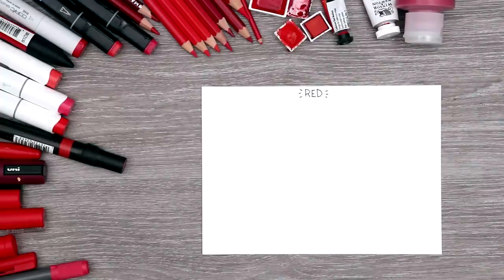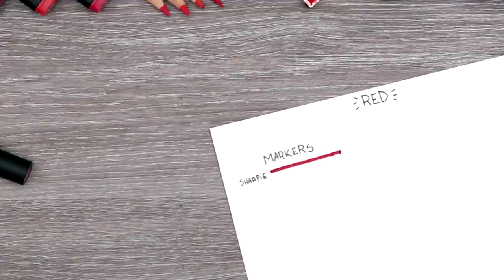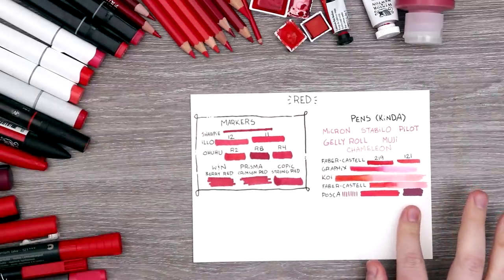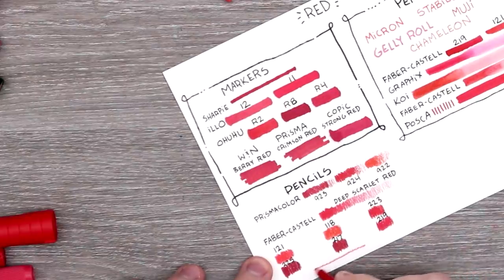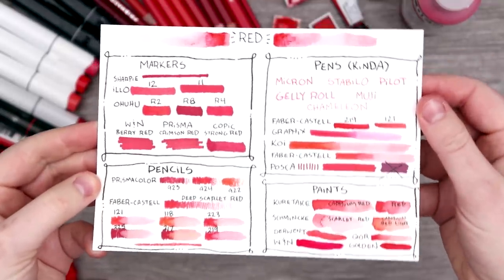But before we get into sketching or creating, my favorite part of any video: swatching all of our art supplies. Coming in hot with that basic red Sharpie. Really not sure how I feel about this Posca - it's technically called red wine, but even though I do like that dark variety, I might have to take it out just because it is very purple. And let us not forget our teeny weeny tiny little colored pencil from the teeny weeny challenge. We have all of our red supplies swatched and ready to go. The only one that didn't make the cut was the Posca because it was just a little too purple for me.